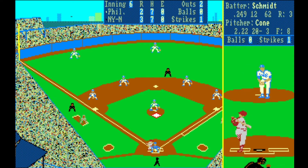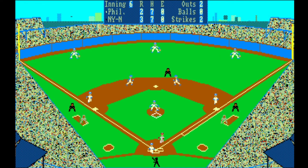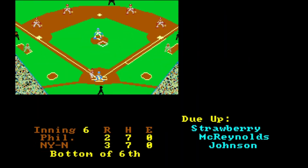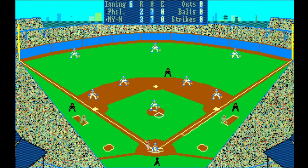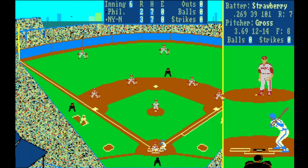We got the double play — two outs and gave up the run. Then we strike him out — got out of that. Doesn't this feel like a real baseball game? Everything going on — the strikes, the strategy, the balks, the pass ball — it feels so realistic. Even the arguing was great. I don't know if you can intentionally hit players but I think it just automatically happens.